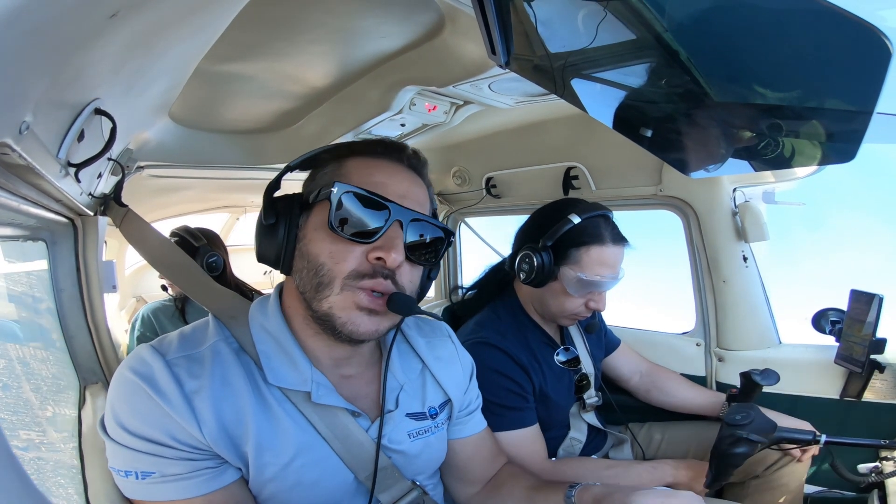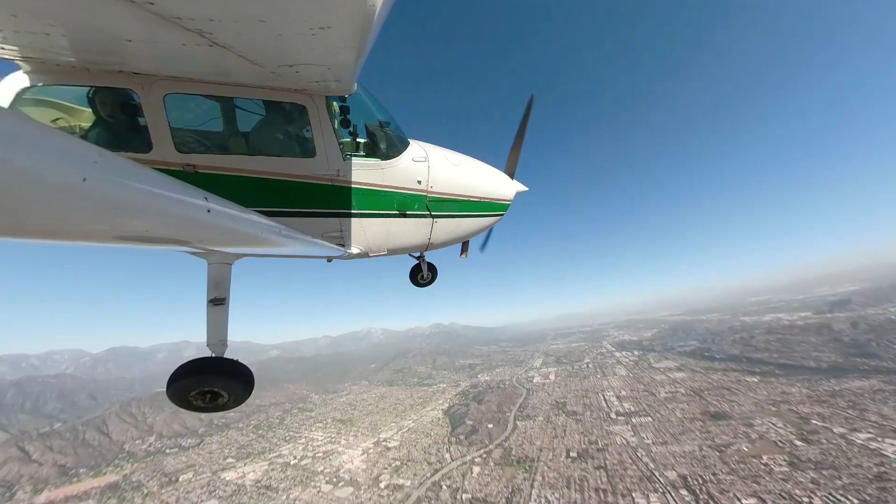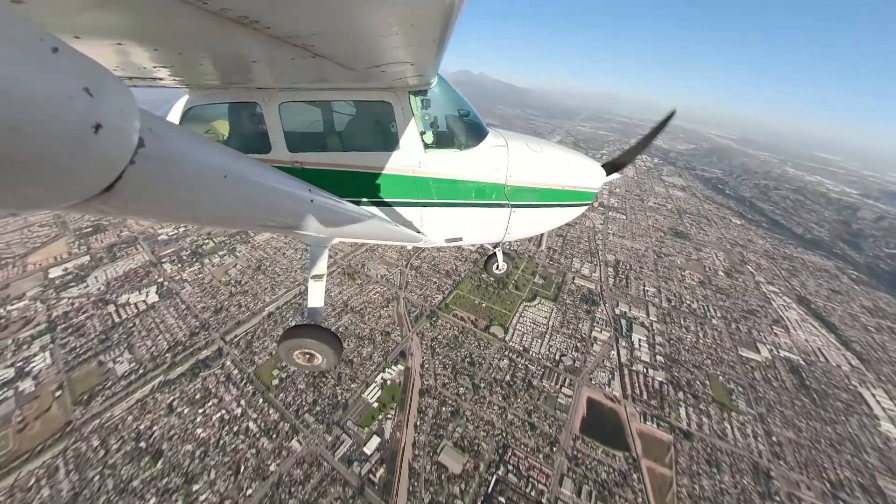We'll put the airplane in an unusual attitude again and then I'll give you the controls all of a sudden and see if you can save it.